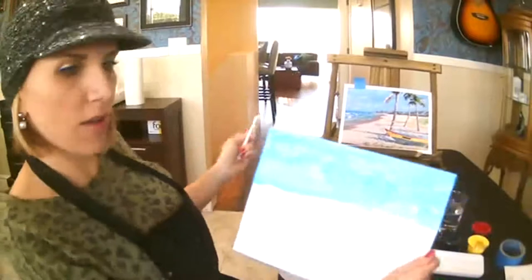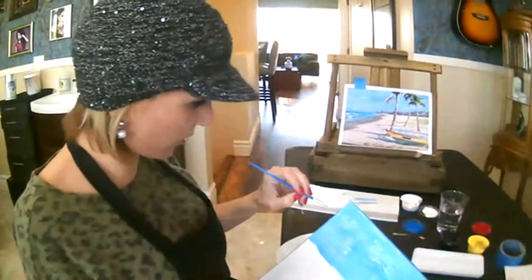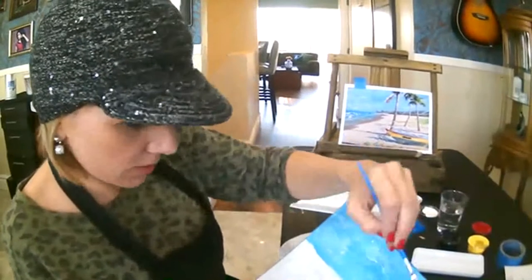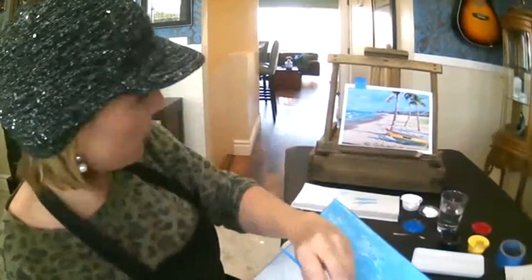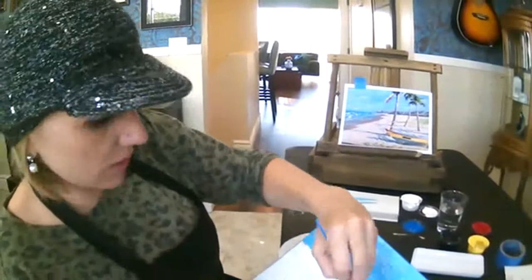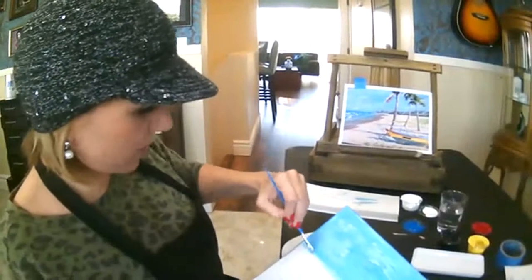One thing you can do is start to overwork it. I feel like at this point I might be overworking it a little bit, so I'm going to move on because I have most of my sky painted in. I'm going to bring this down just a little bit farther — we're going to paint over top of this anyway, so that doesn't really matter.